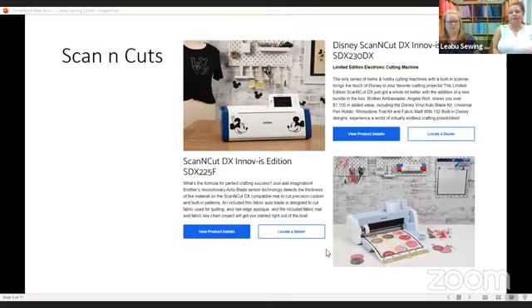Moving on to scanning cuts — the things they have added are absolutely amazing. I think these should have been done a long time ago; they announced it and I went, well duh, why didn't we have this in the first place? We are currently only selling the SDX 230D. You'll see at the top of your screen it's now a 230DX. They've changed a few things coming in the box, but none of those things will not be available separately. So if you just purchased one last week or even last year and haven't used it a lot, you can still get all of the new fun things.